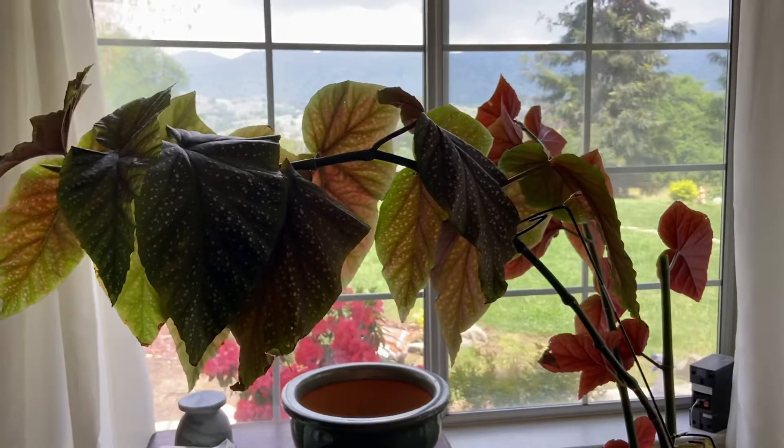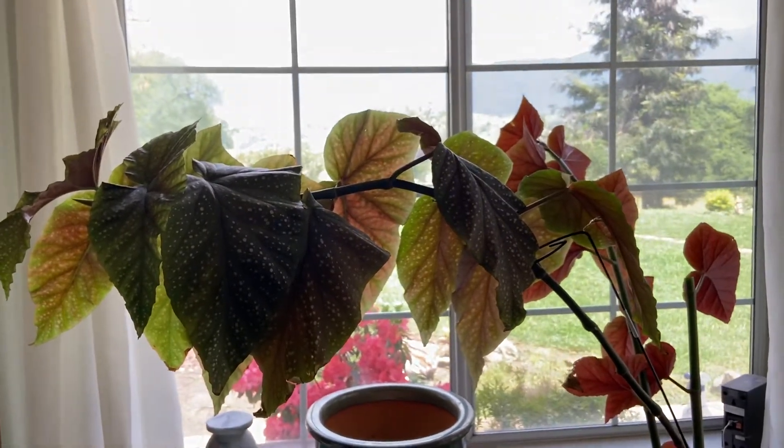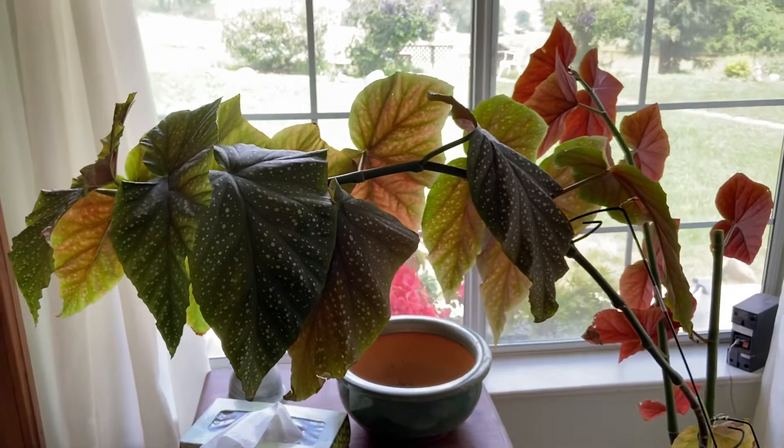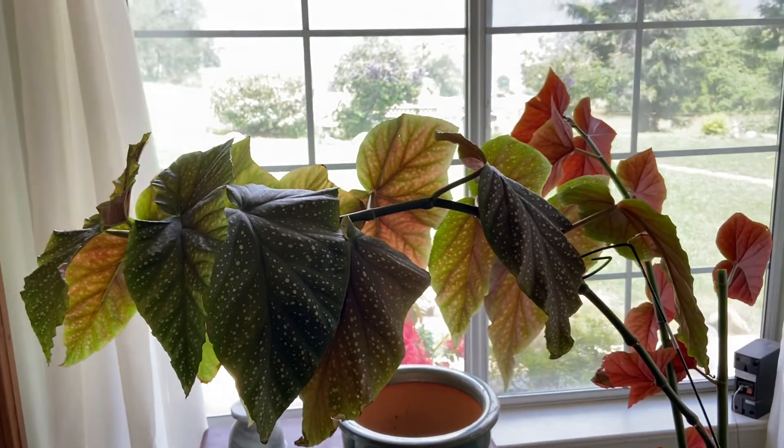I am reading that they bloom. I've never had a bloom, so I really want it to bloom. So if anyone knows how I can achieve this, please let me know.